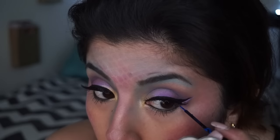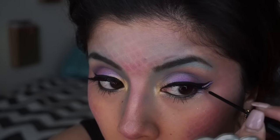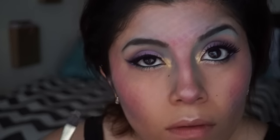I also did my eyeliner off camera and I just did it normally like I always do — I winged it out. Here I'm just using a purple liquid liner and a blue and then a glitter one, just to pizzazz it and put it all together, because it's fancy — have fun with this look, seriously. Then I applied some glitter, because glitter is always fun.